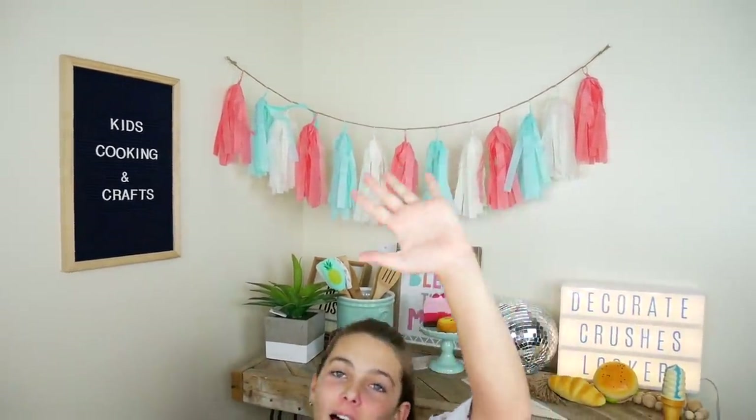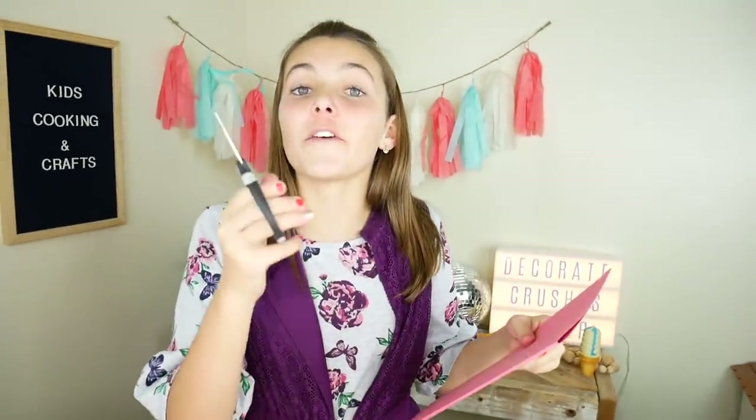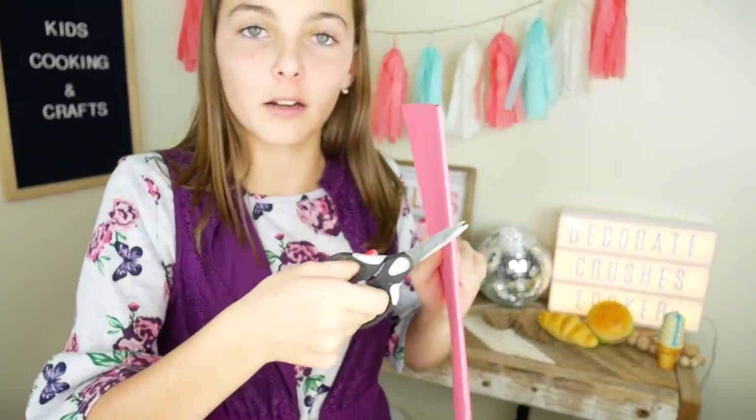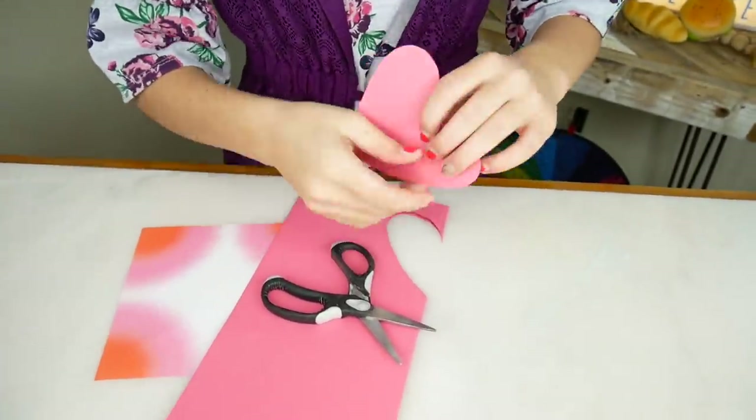Moving on! For valentine locker number three we're going to do a heart attack! I'm going to make a whole bunch of hearts by folding this paper in half and then cutting a half of a heart right on the folded side. So not this part where it opens, this part. Perfect! Now the sides are identical.